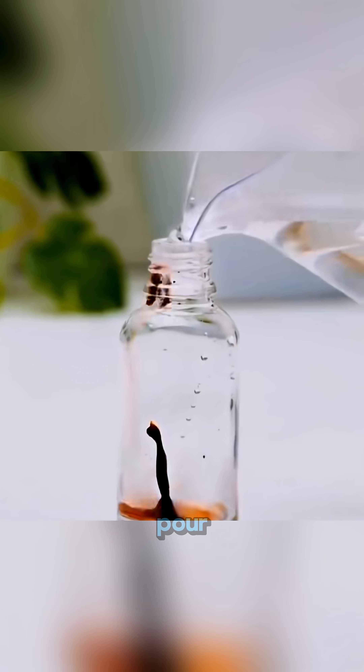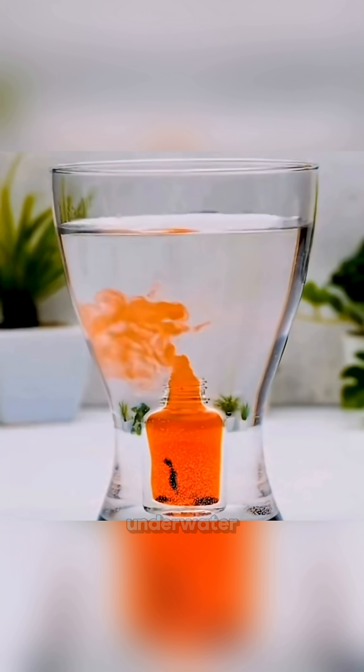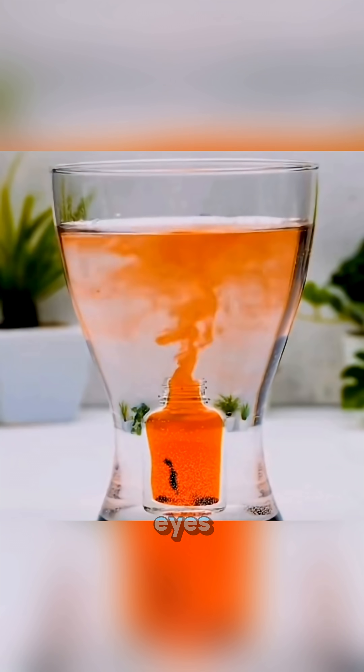Drop food coloring into a glass bottle, pour in hot water, then plunge the bottle into cold water — a miniature underwater volcanic eruption appears right before your eyes.